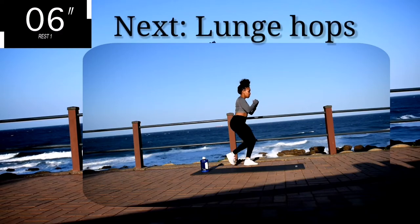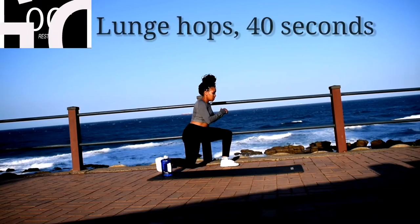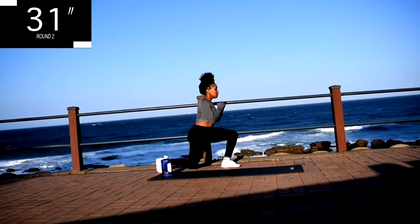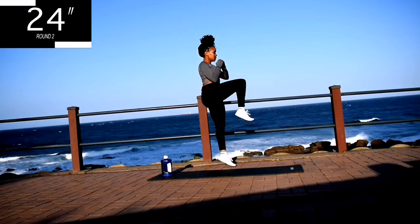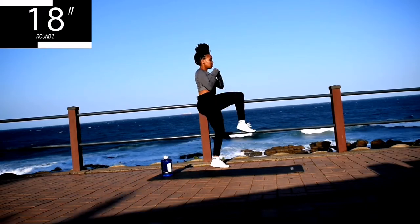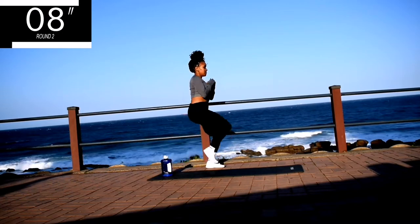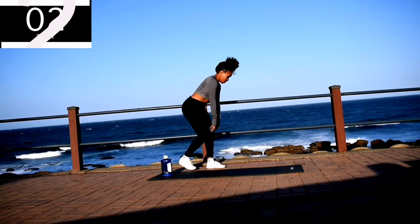Take a 10 second rest. Up next we've got lunge hops for 40 seconds. Make sure your back is nice and straight. When you're lunging, step back as far as you can. If you can't do the hop, don't worry — leave the hop out, just bring your knee up. Focus on your breathing — breathe in deeply, in through your nose and out through your mouth. It's almost over, guys.